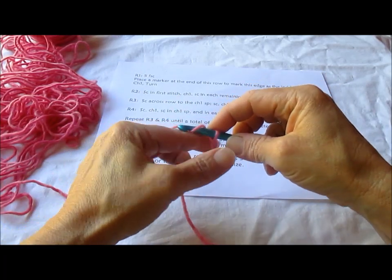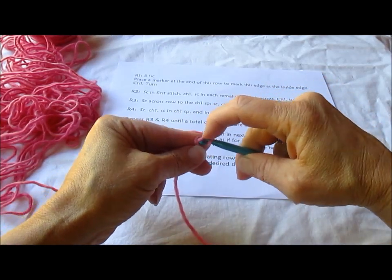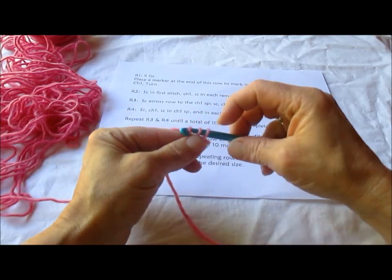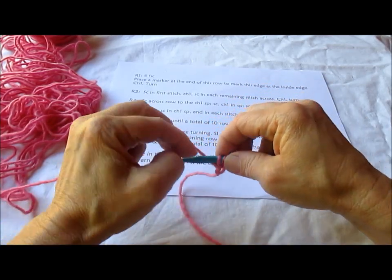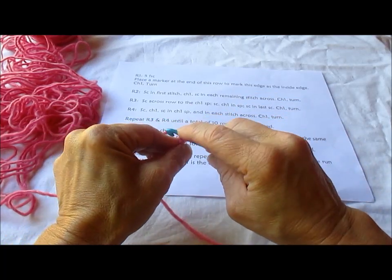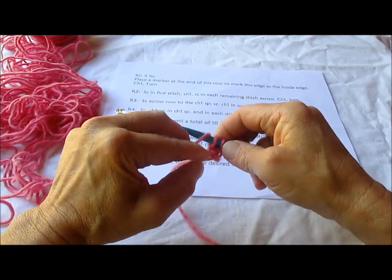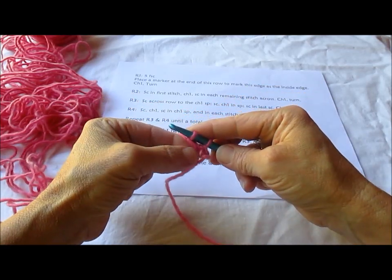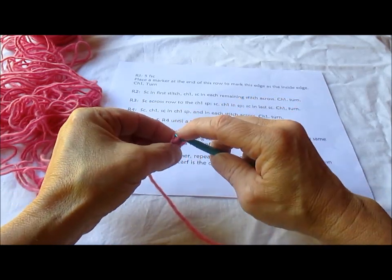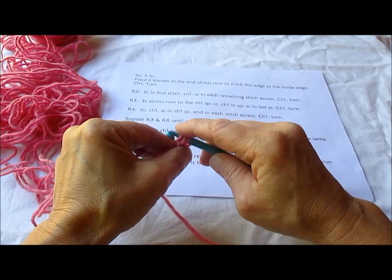To do a foundation single crochet, you start with chain 2 and in the very first chain you're going to go under 2 loops, draw up 1 loop, draw through 1 loop to make the chain, and draw through 2 loops to complete the single, and go under 2 loops of that chain we made. I like to go under 2 loops always.